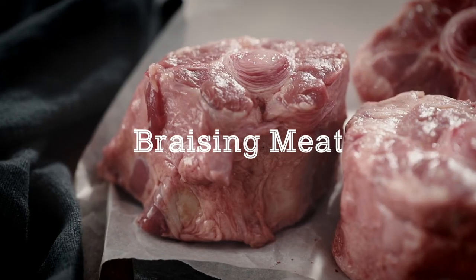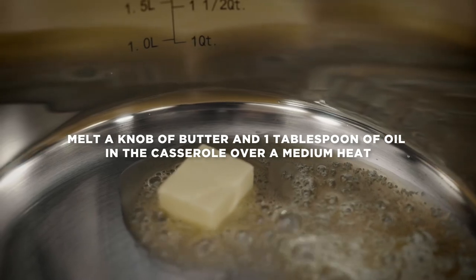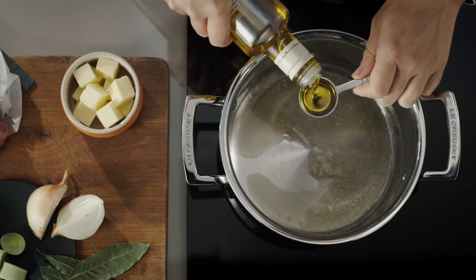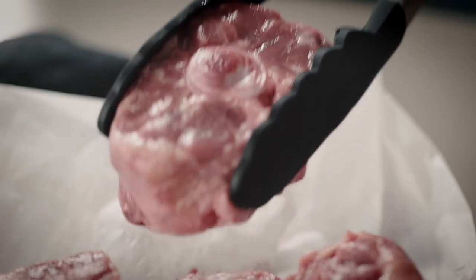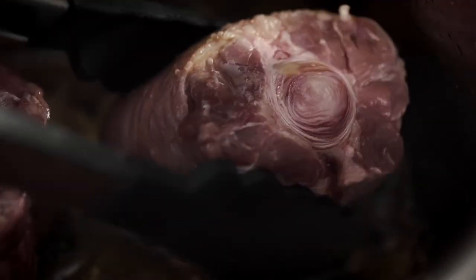Melt a knob of butter in a three-ply stainless steel deep casserole over a medium heat, adding a little oil to prevent the butter from burning. Once the casserole is hot, add the oxtail portions and brown them until caramelized all over.